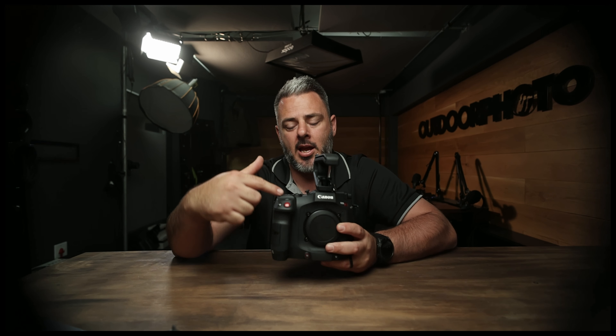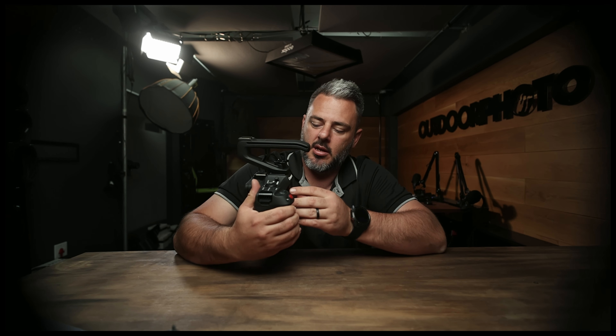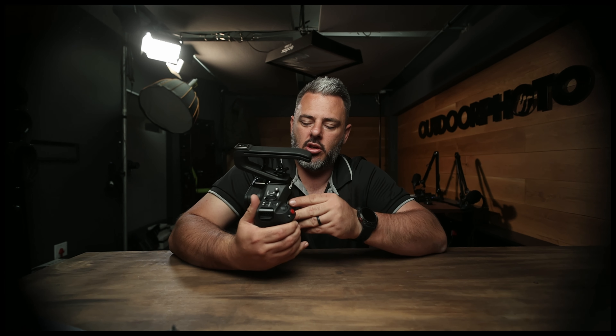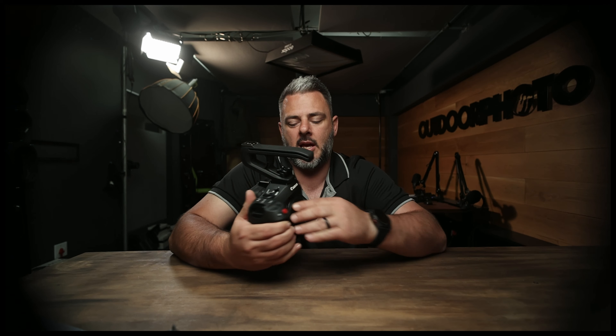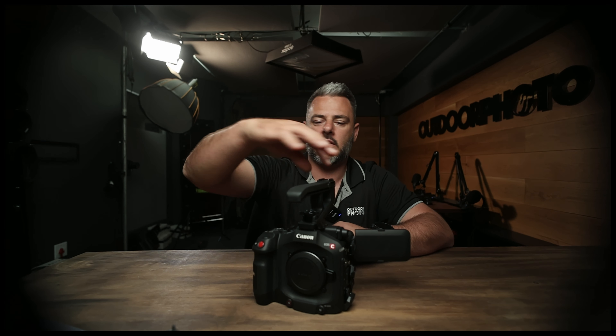We can do all these flippy things as much as we want. It's got 16 stops of dynamic range. It has a full frame RF sensor with RF mount on the inside, so if you are using any of the RF mount lenses right at the moment, no problem. It is compatible with the adapter and all the EF lenses that you can wish for and that you are currently using for your cinema range cameras.